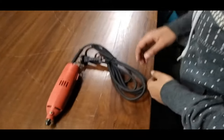Hi, I am Sambhagna from Teska Technologies Pvt Ltd, Jaipur, and today we are going to show you the coil removing apparatus.